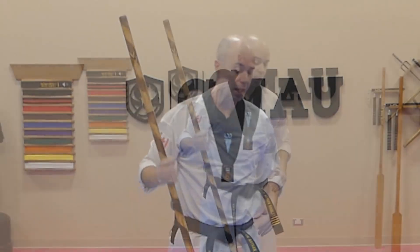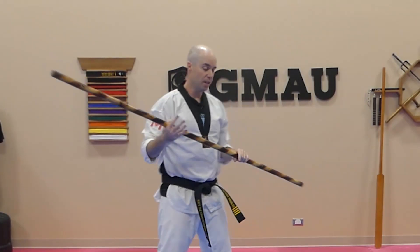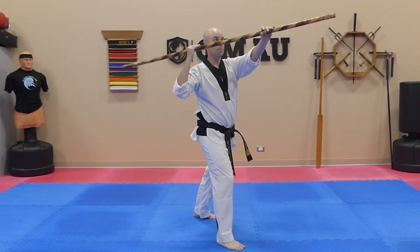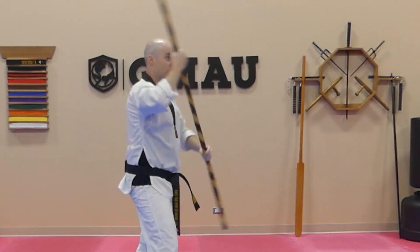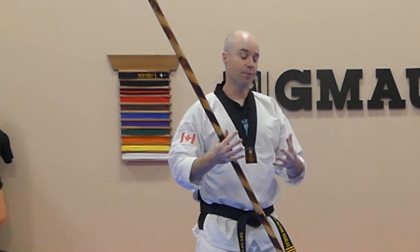In today's lesson we're going to talk about how to connect the push block to the overhead front strike. When watching students train — and even myself when I first started — I found that the push block would be delayed, then bringing the bow up with a circular motion or not chambering properly. I'm going to give you tips on how to have a nice clean chamber and connect that push block to the overhead front strike.